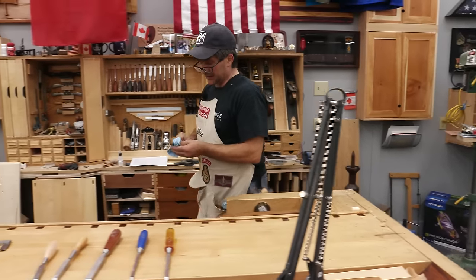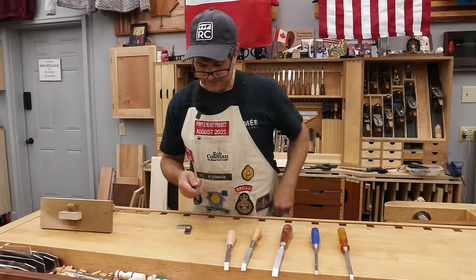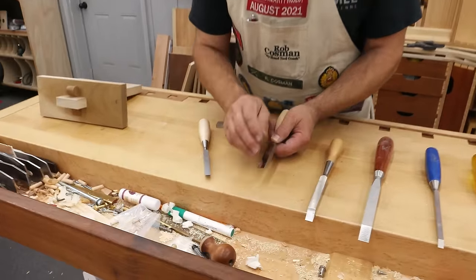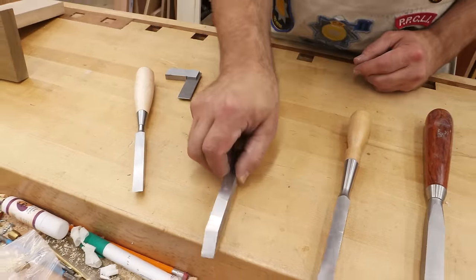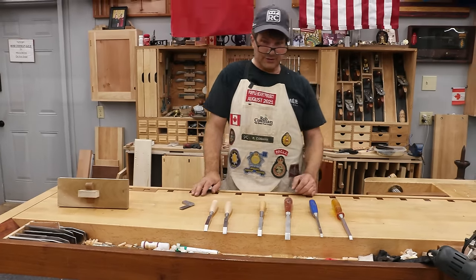I don't bother doing the sides — I don't want to change the dimension at all. But as you prepare the back, you'll notice it gives you nice sharp edges here, and these are going to do a lot of the cutting on the sides. That'll leave you a nice clean wall inside your mortise, and the cleaner and smoother that is, the better the glue joint's going to be.